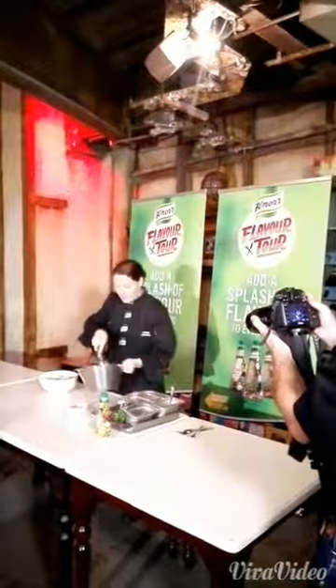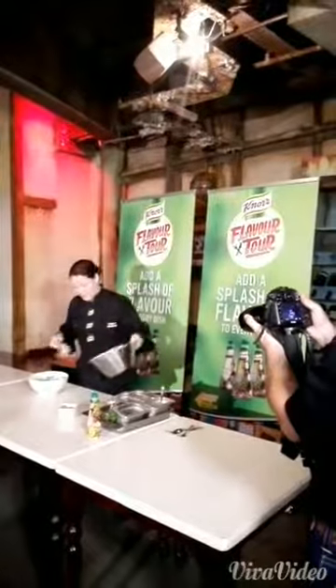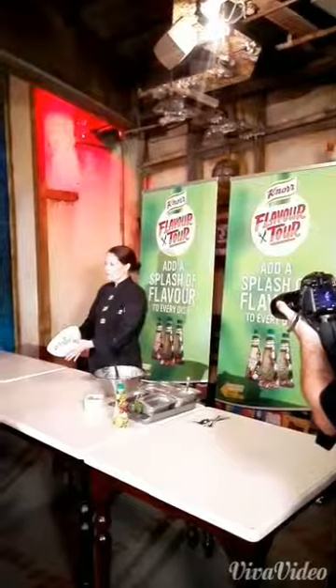This is definitely a summer salad — very much a summer salad. And that's your little salad.